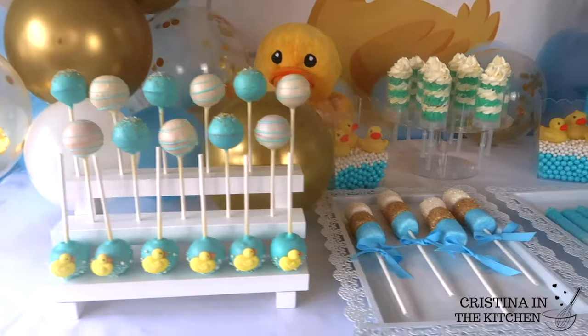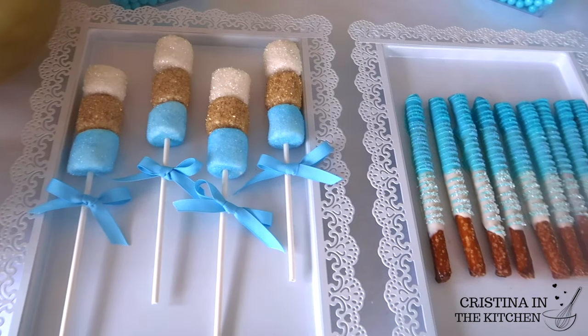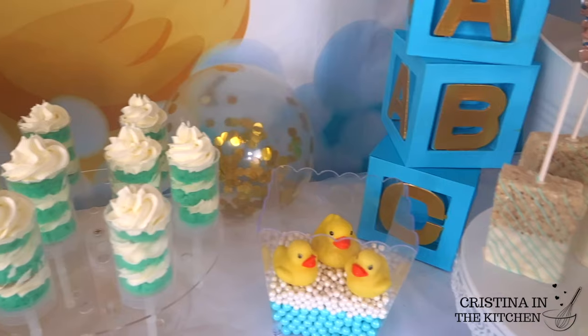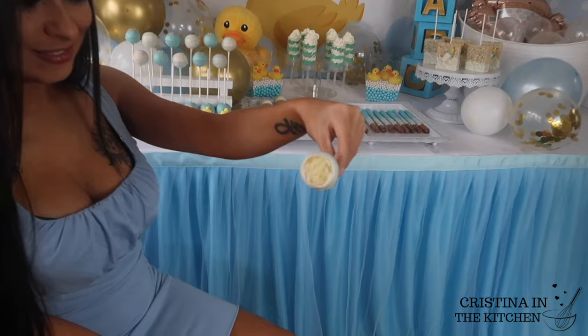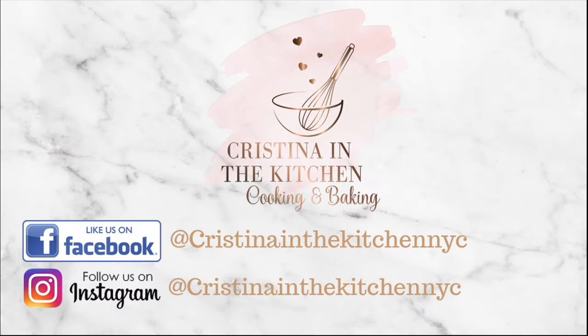I hope you enjoyed making all these delicious treats with me and that it gave you some baby shower inspiration. It's Christina here — thank you so much for watching. I'll see you in the next video! Bye!